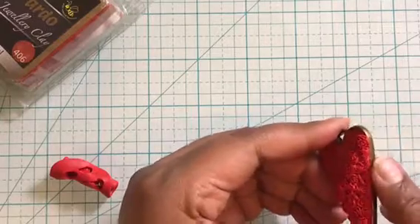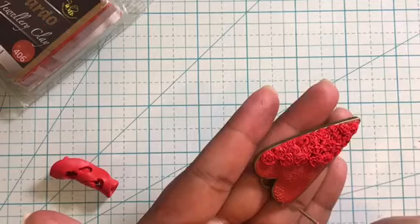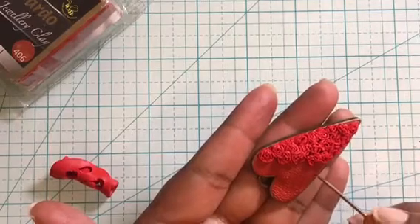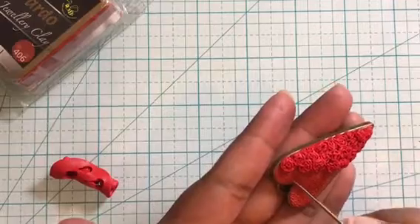You can see how beautiful it looks — I'm in love with this pendant! I chose not to fill the pendant all the way with roses. Instead, I added dot details on the leftover area using the needle tool to make it look more interesting.